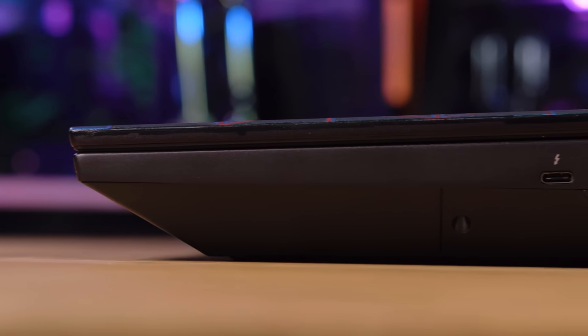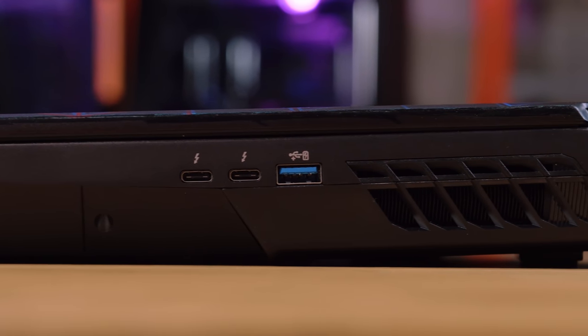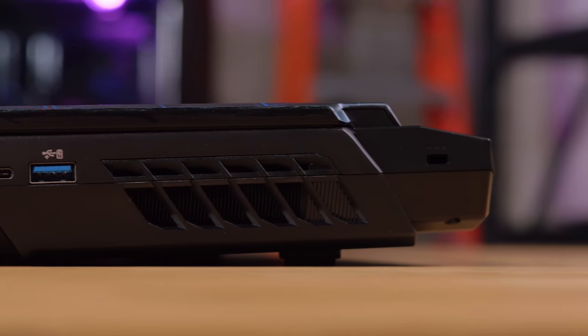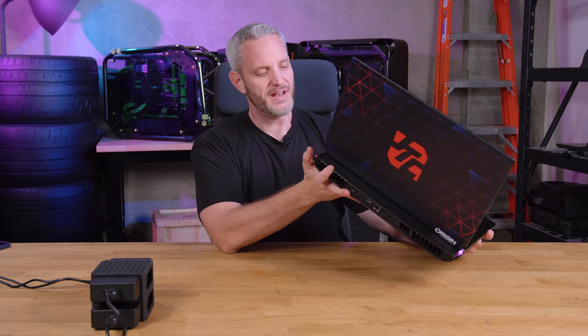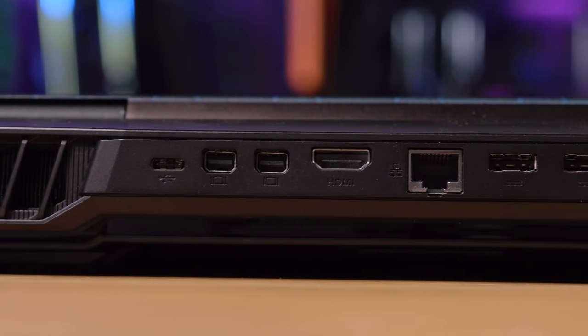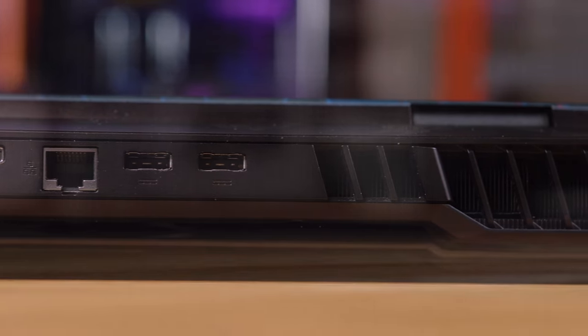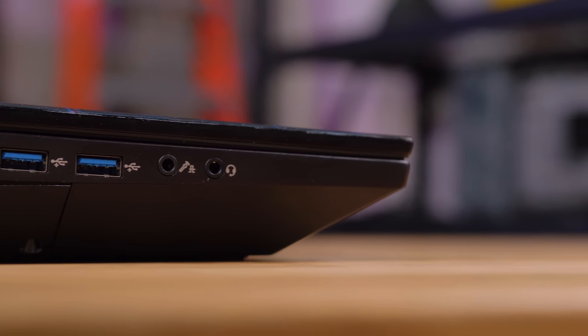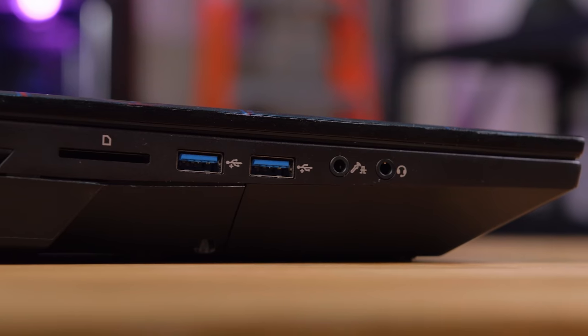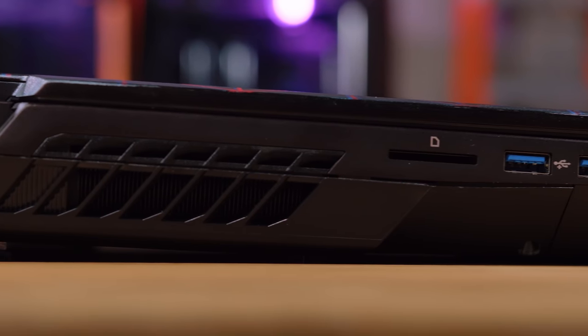In terms of connectivity, on the right-hand side you've got two Thunderbolt ports — this is Intel, so Thunderbolt is supported, unlike the full desktop Ryzen laptops. You've also got a USB 3.0 Type-B. On the back there are two mini DisplayPorts, another USB Type-C, a full-size Ethernet port, and two power plugs. On the other side there's a full-size SD card reader — great if you're using this as a mobile rendering station at events like CES — plus two more USB 3.0 ports and your headphone and microphone jacks.